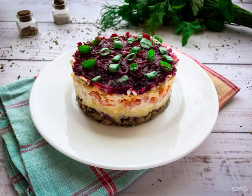Salad with beetroot and sprats is a delicious, tender and hearty salad. Having prepared such a salad, you can be sure that your loved ones will appreciate it.